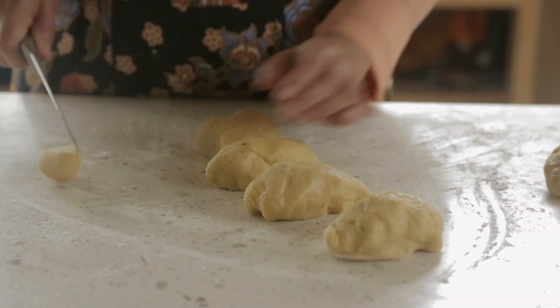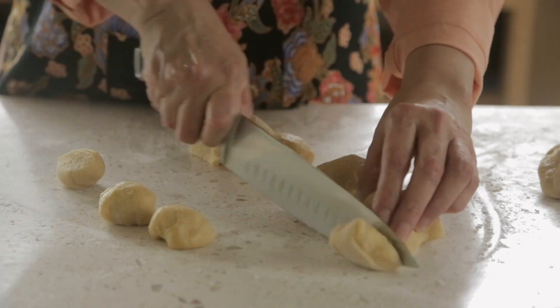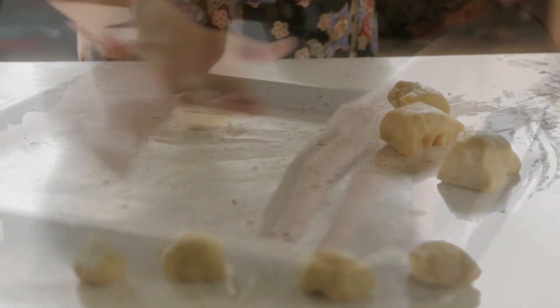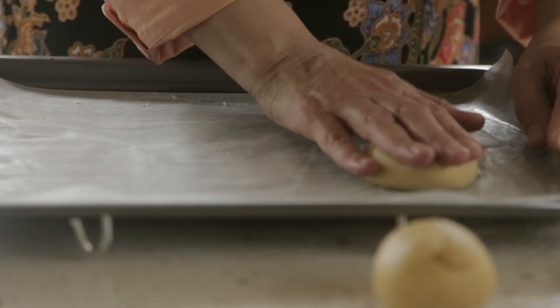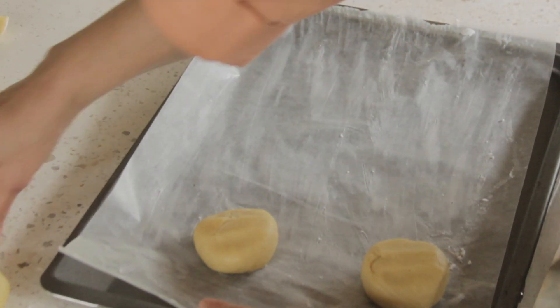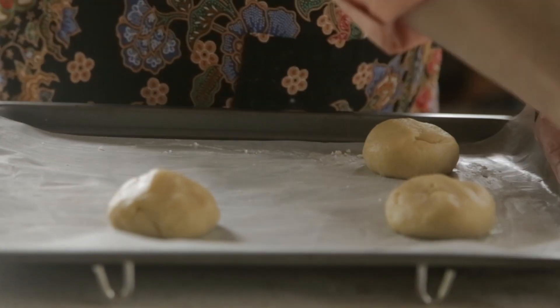Cut one-fourth of each portion to make the decorations and save. Work the rest of the portions rolling into balls. Put the balls over a cookie tray covered with parchment paper greased with shortening to prevent them from sticking to the tray. Lightly press the balls.